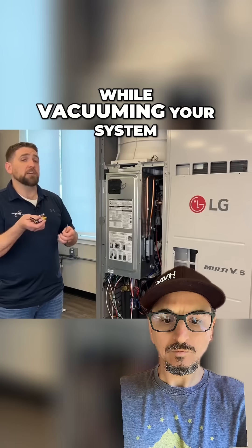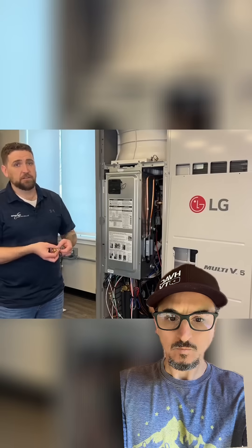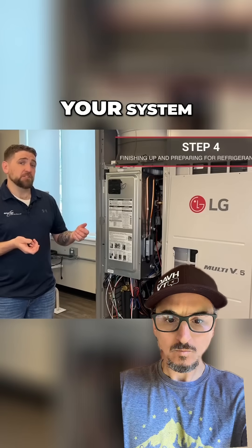Removing your Schrader cores while vacuuming your system will decrease the amount of time it takes to pump down the system dramatically. Once your vacuum test has been completed, it's time to charge your system.